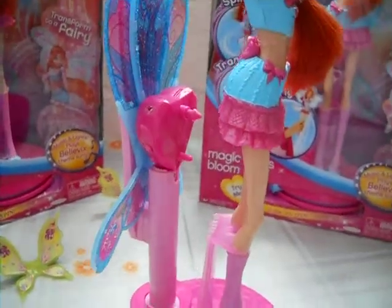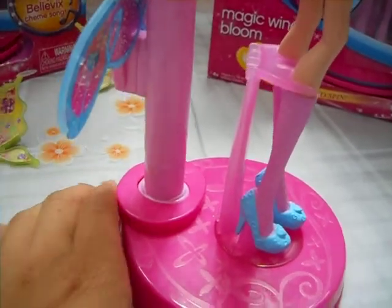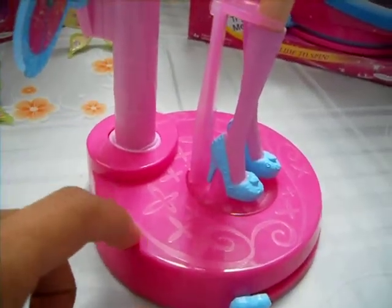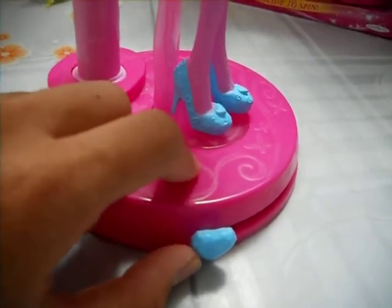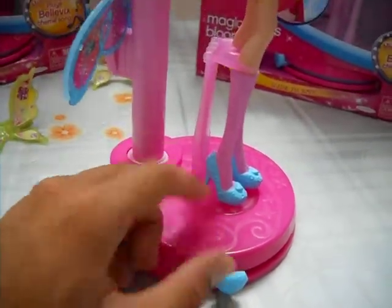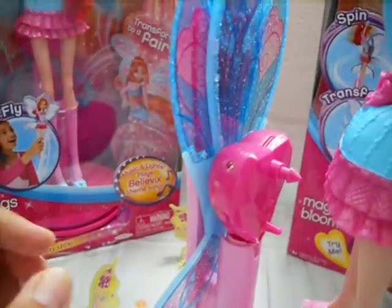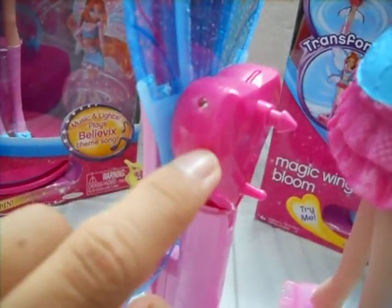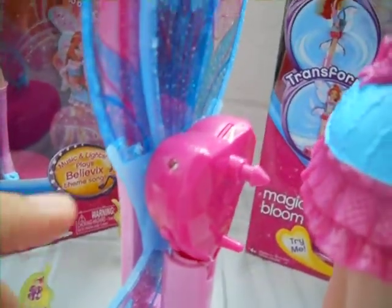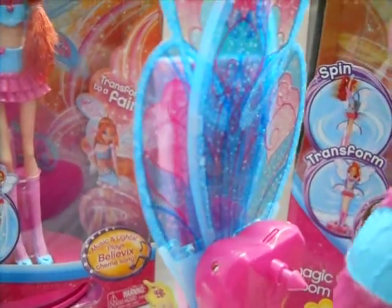Here is the transformation station, which has two or three different layers of pink on it with some wings and swirls. It has a blue heart-shaped knob to turn Bloom into a fairy, with a stand to hold Bloom up. And here are the wings, which have a heart-shaped backpack with a little X on it — the Winx X — where it lights up and plays the Believix song, and her beautiful Believix wings.